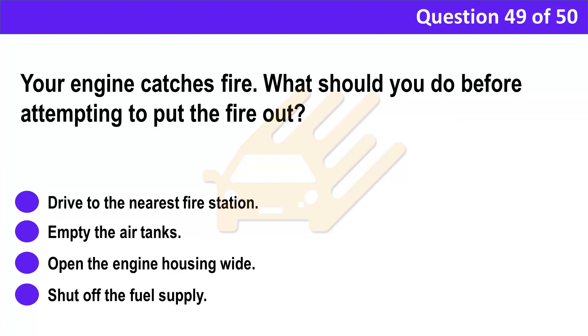Question 49. Your engine catches fire. What should you do before attempting to put the fire out? A. Drive to the nearest fire station. B. Empty the air tanks. C. Open the engine housing wide. D. Shut off the fuel supply.